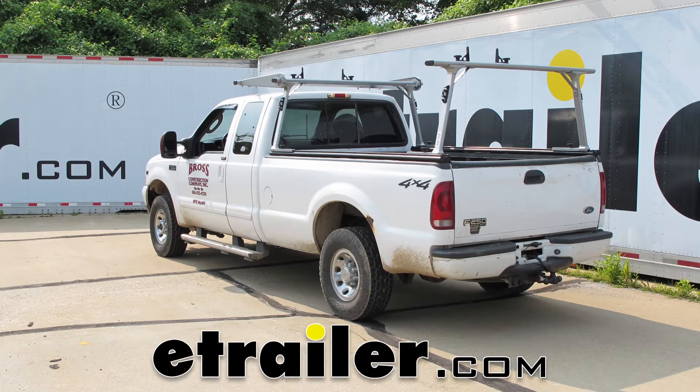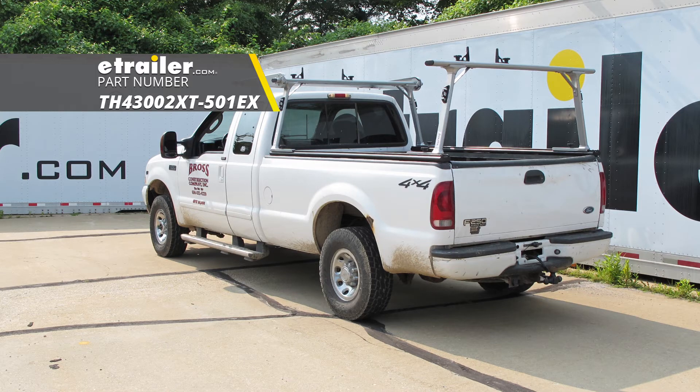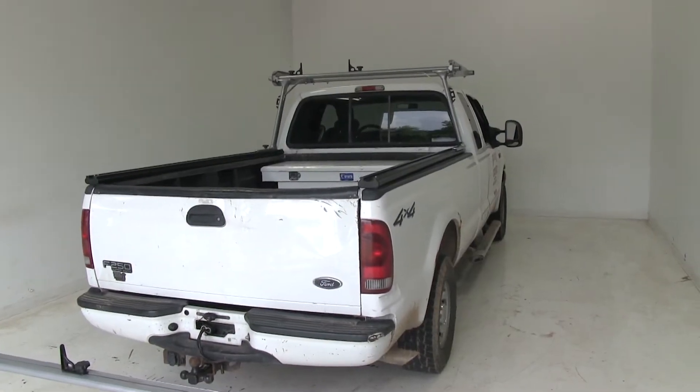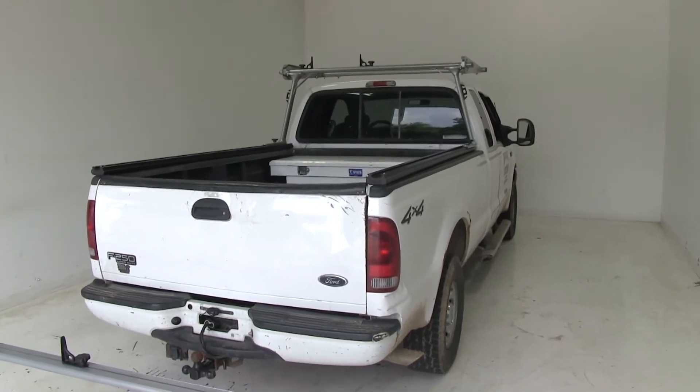Today on this 2004 Ford F-250 Super Duty, we're going to show you a track rack ladder rack. We have a vast majority of our rack installed on our truck already, and we'll go ahead and cover some of the details.